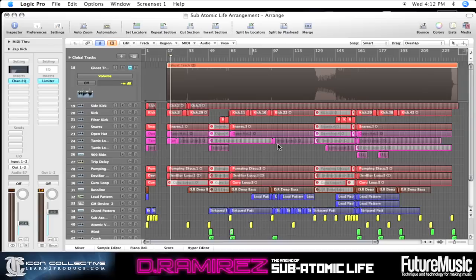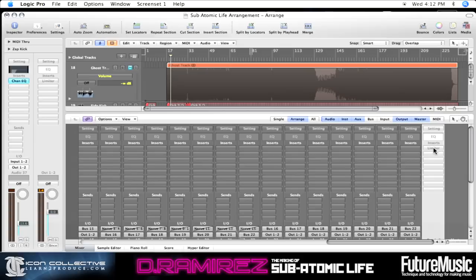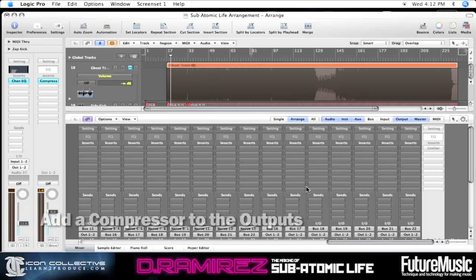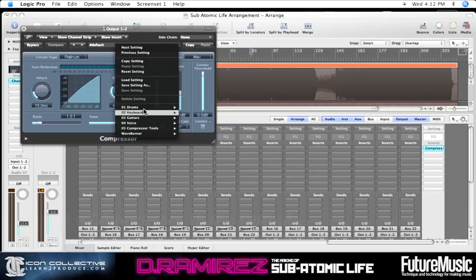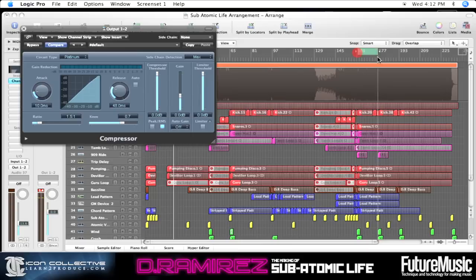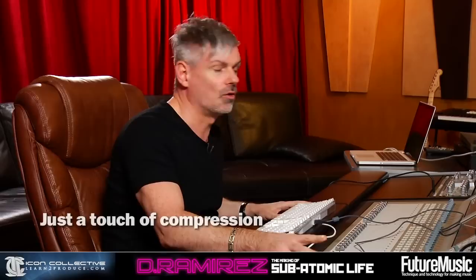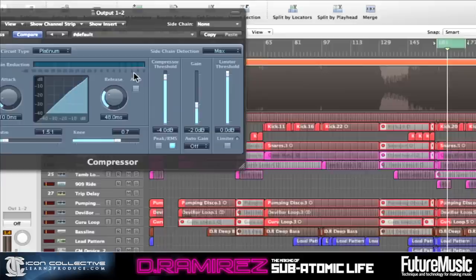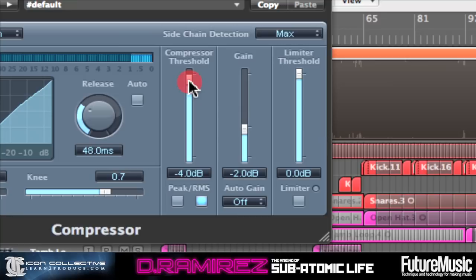Go to our output — you can see we've got our limiter there. What we'll do first is actually add the compressor, the Logic compressor. There's no compression in here at the moment, so let's turn the threshold up for a start. Let's go to a section where our track is actually kicking off. It's nice to have a bit of compression on your mix output — only just a couple of dBs — and that's just to squash the whole thing together. I've only got 2dB of compression.